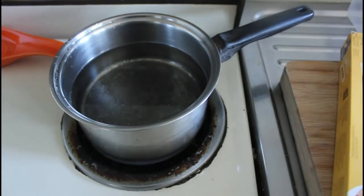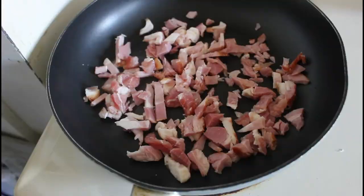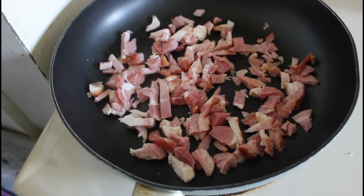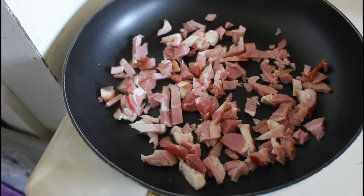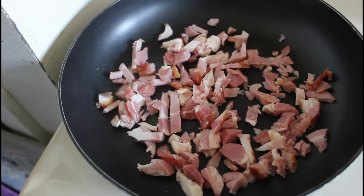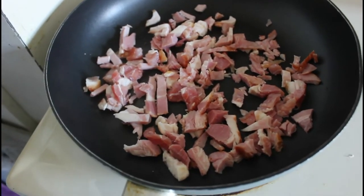I've got my water on, so we'll put the pasta in first and then we'll start cutting up the bacon. Our bacon pieces are sliced up and into the pan on a low to medium heat — we're just going to get the fat to render out. I'm taking two cloves of garlic, just cutting them in half and putting them amongst the bacon pieces.